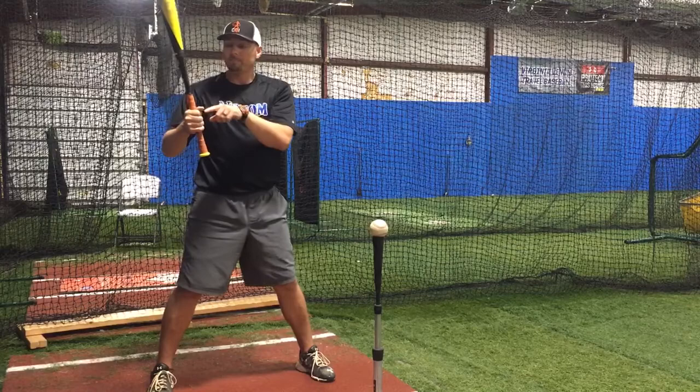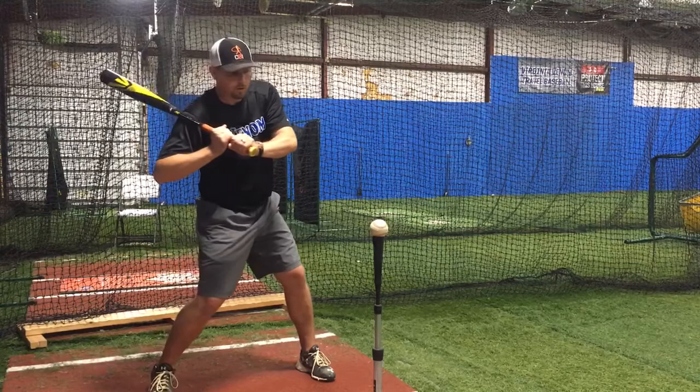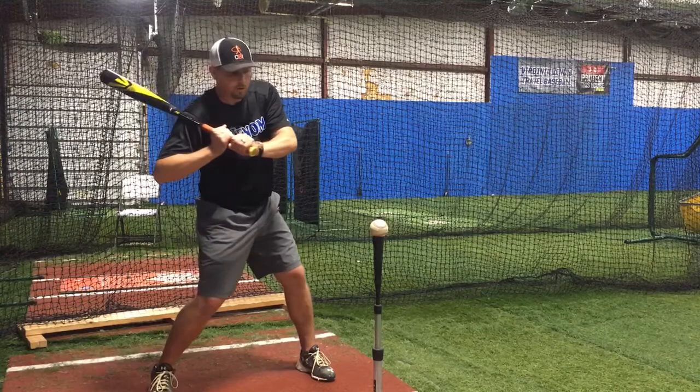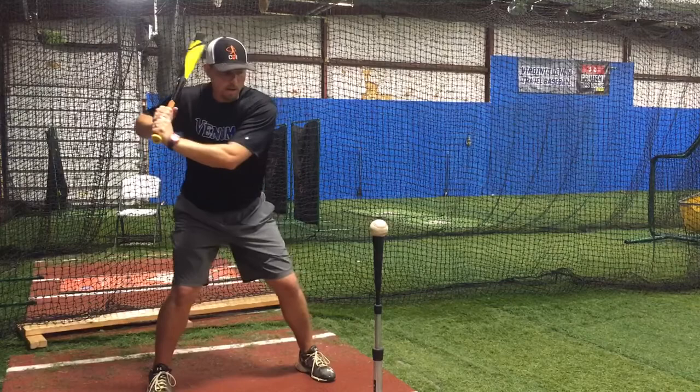I like to take the part of the bat just above my grip at the end of the tape here, and I stick that right on the side of my shoulder. Keep my elbows apart. Keep it stuck, keep it connected. I'm going to take the knob and point it at the ball — notice how I'm turning in with my hands and literally staying connected here with the bat. So I'm going to turn in toward the ball, then turn back so that the knob is toward the catcher's feet.